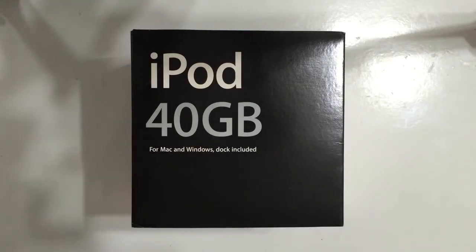Hi everyone. Today I'm going to unbox this vintage iPod fifth generation, and also I will review some of the features of the iPod.